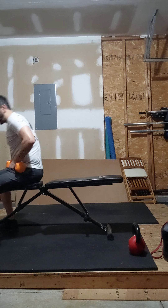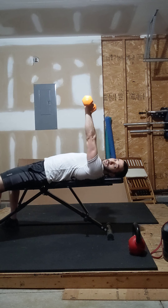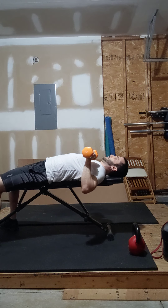So nothing too fancy here. Again, if you're on a bench, great. If you're on the floor, awesome. We're going to do a pause bench today, so dumbbell or barbell, kettlebell, doesn't matter. All that's really going to be important is we're pausing two seconds at the bottom of this lift.